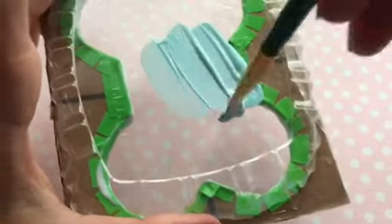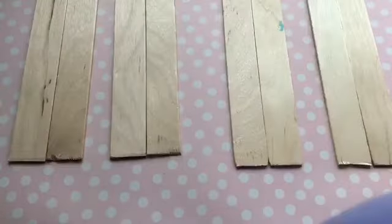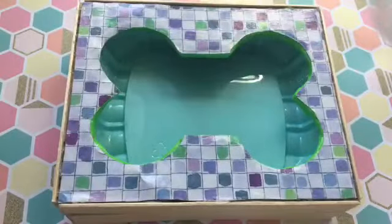You're going to cut and glue popsicle sticks so that way they can stick on the edges of your pool. And you're done!